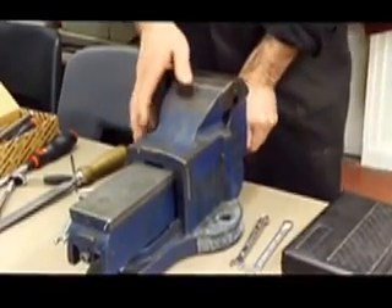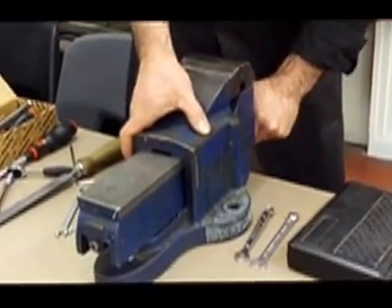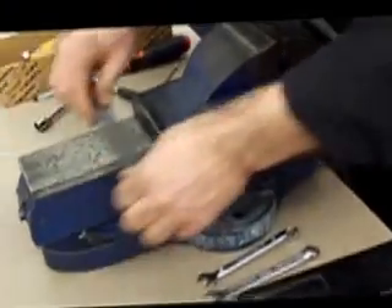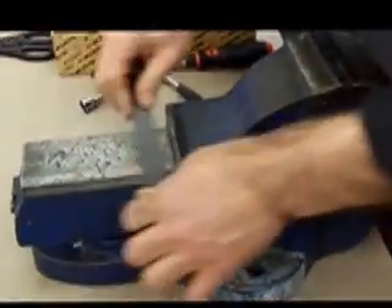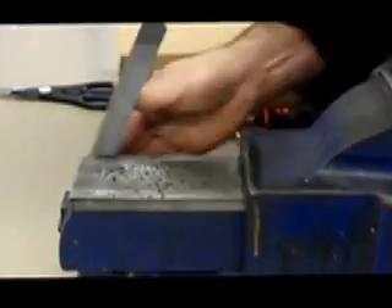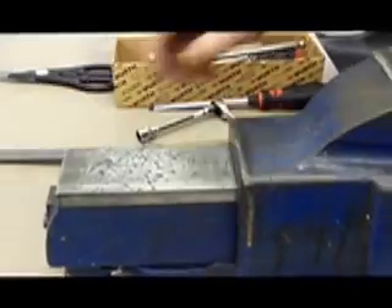First we start by examining the vice — we've taken it off the workbench so it's easy to work with. We're going to test the vice to see if it's working and moving freely. If it doesn't move freely, we need to clean it up, probably file some of the straight edges to remove any burrs so the vice will come apart.